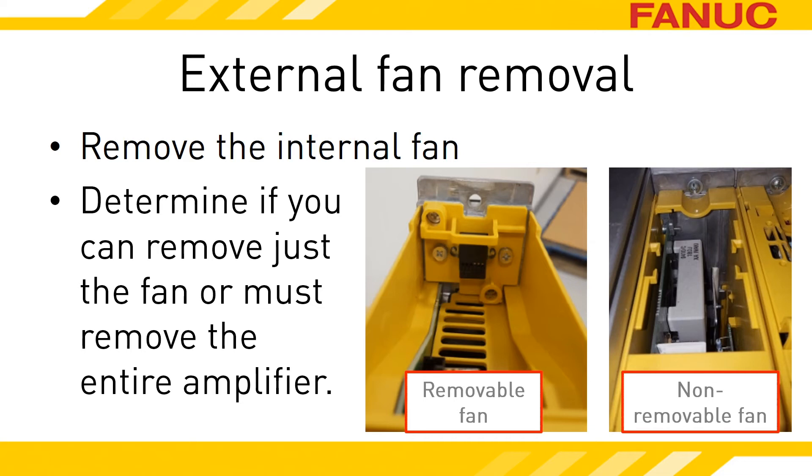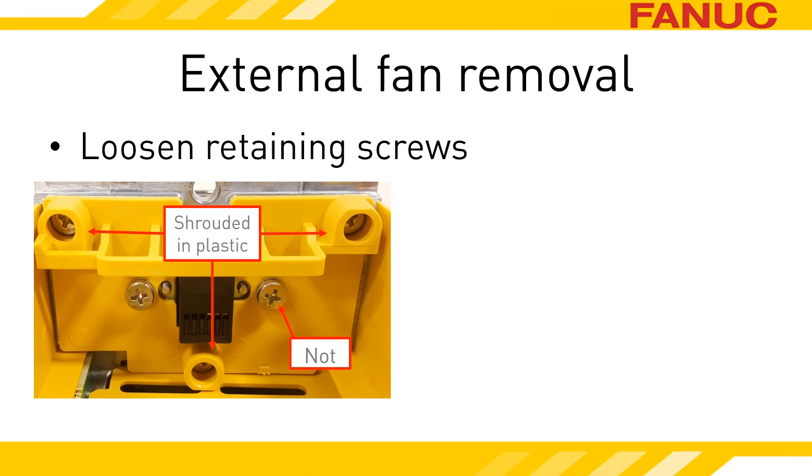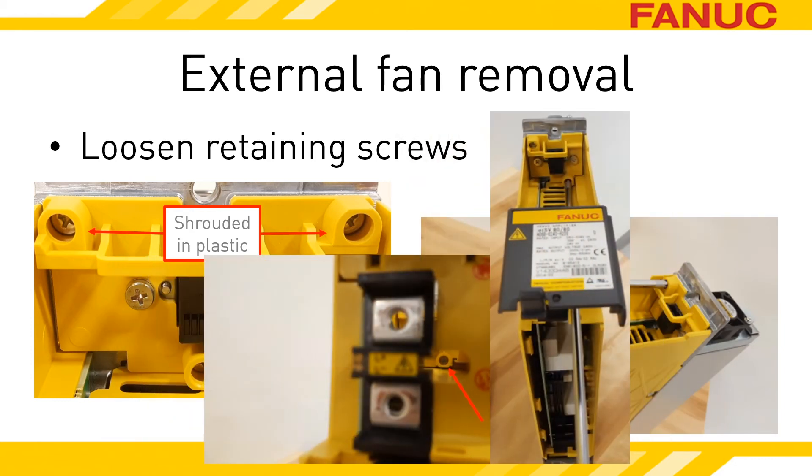Depending on the size of the amp, there are one or two screws at the top and bottom of the amplifier holding it to the wall. To remove the external fan without uninstalling the amplifier, loosen the screws that are shrouded in plastic. The screws are captive, so don't expect them to come out completely. Screws on top can be reached from above the amplifier. Screws on the bottom are reached through the front wall of the amplifier. Look for the access hole between the DC-Link bus bars.